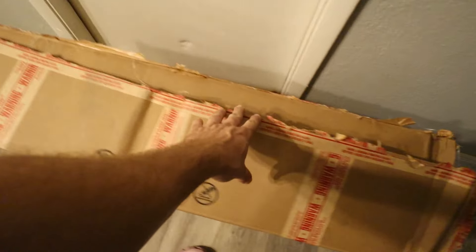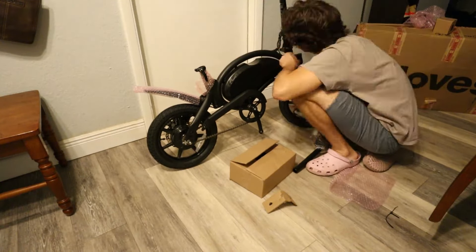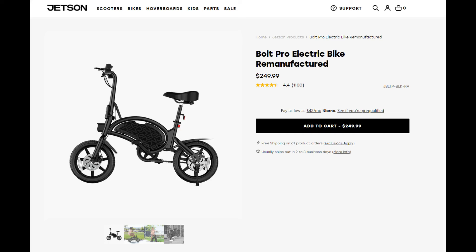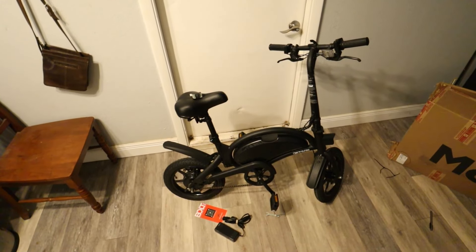Hey, what's going on YouTube? My name is Chris, and I recently purchased a refurbished Jetson Bolt Pro in order to start my e-bike hobby. It's a great bike to start with at under $300. You can buy them straight from their website refurbished, which basically means they replaced the controller and the battery with a new one. The frame might have a couple of scratches on it, the seat might be used, but overall a great deal on an e-bike.